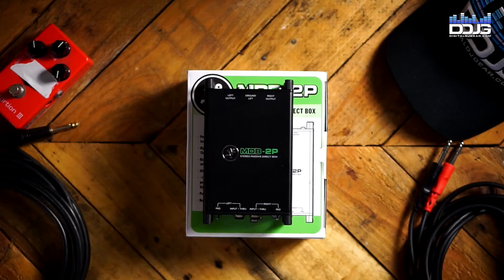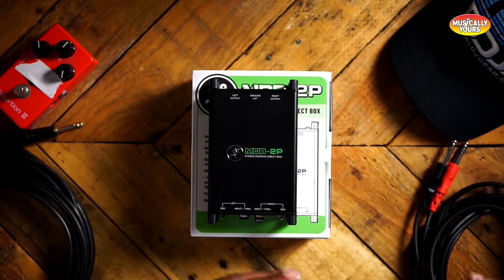The first box I want to look at is the MDB 2P, which is a stereo passive DI box. If you are new to recording or a new instrumentalist and not quite sure what a DI box is, essentially DI boxes were developed to fix impedance mismatch issues. The DI box takes the high-impedance unbalanced signal of a guitar or bass and converts it to a lower-impedance balanced signal that can be connected to a mic preamp or board. A DI also fixes ground loop issues — hum or buzz — which is the reason why most guitarists or bassists use them today.